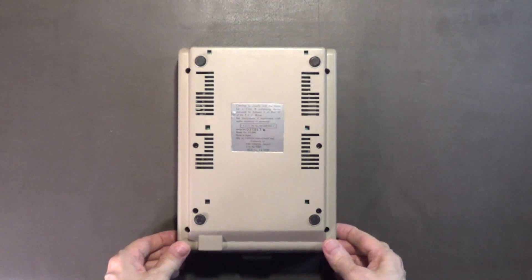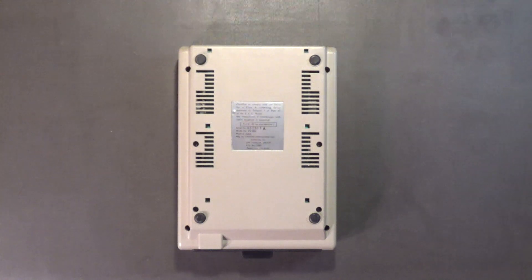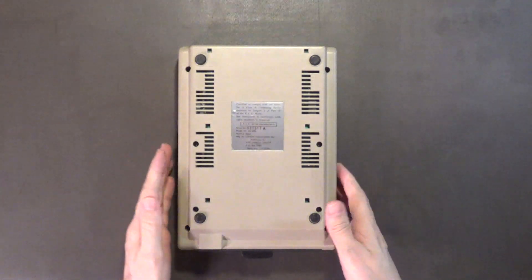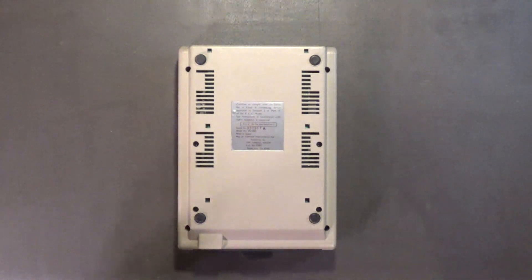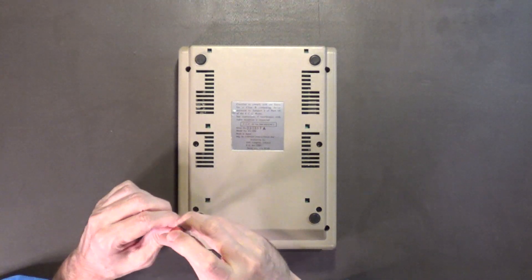The Enhancer 2000 disk drive is actually considered a rare disk drive for the Commodore 64. I'm going to take out the case screws first.